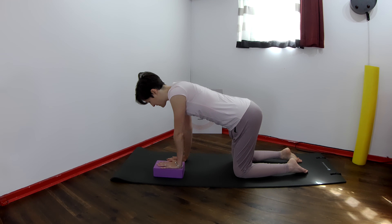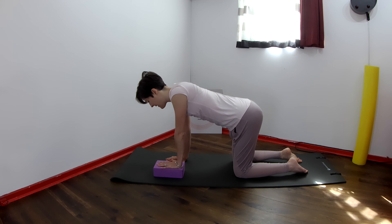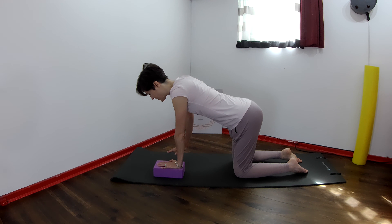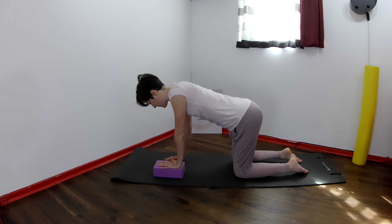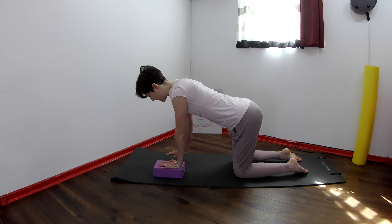Let's practice first of all getting that right shoulder in line. Lift the right shoulder up to the level of the left, and then drop the right hand down. Again — lift that right shoulder up and lower it down. Last time, lift the right shoulder up and keep it there.